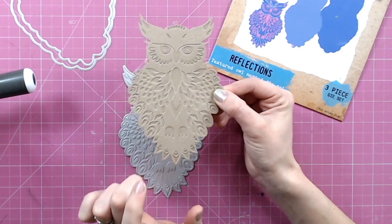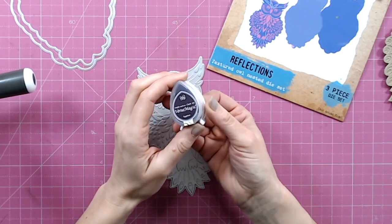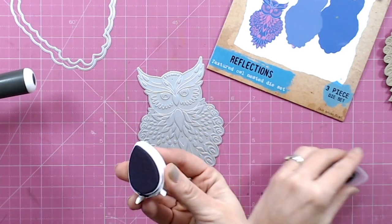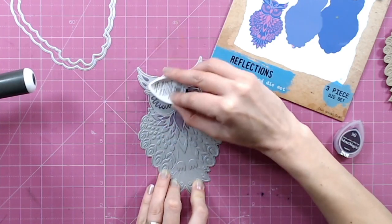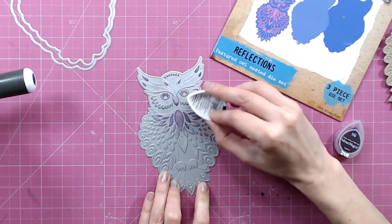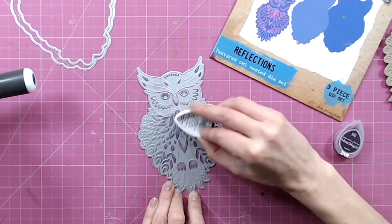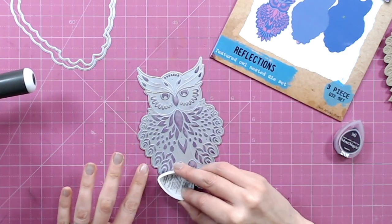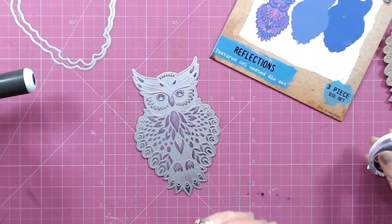So how do we add detail into the debossed areas if that's the effect we want? The quickest way is actually adding ink directly to your die. I like to use a chalk ink — my personal favorite is Versamagic. You can get these in lots and lots of different colors; you could even do ombre effects if you wanted to. I'm just going to apply the ink directly to the die, to those raised areas, brushing it on lightly. You can brush or tap — just be aware of the cutting edge around the outside; we don't want to damage the ink pad.